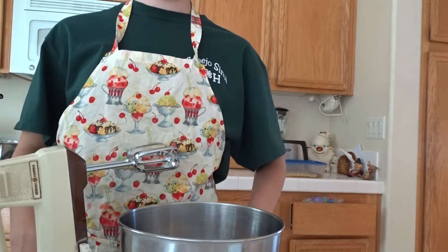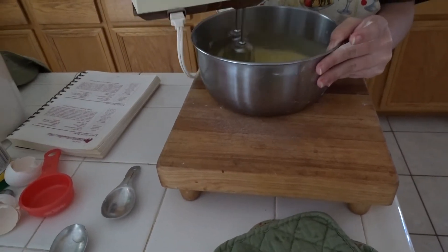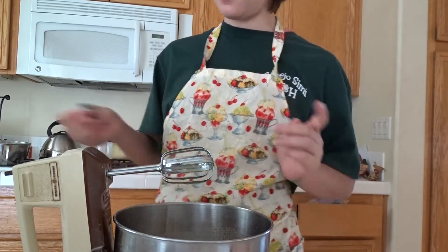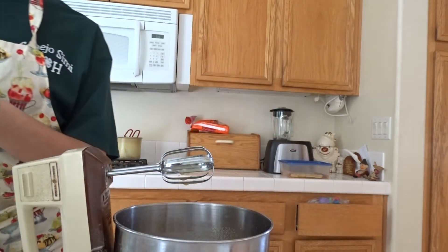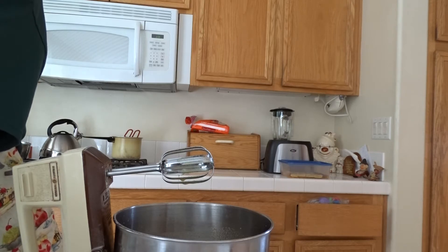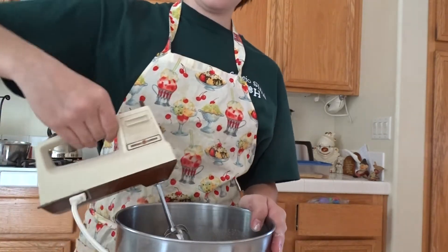Then you're going to put it in a mixer and mix it. Add 1/4 teaspoon of baking powder and 2 tablespoons of flour, and then mix everything together well.